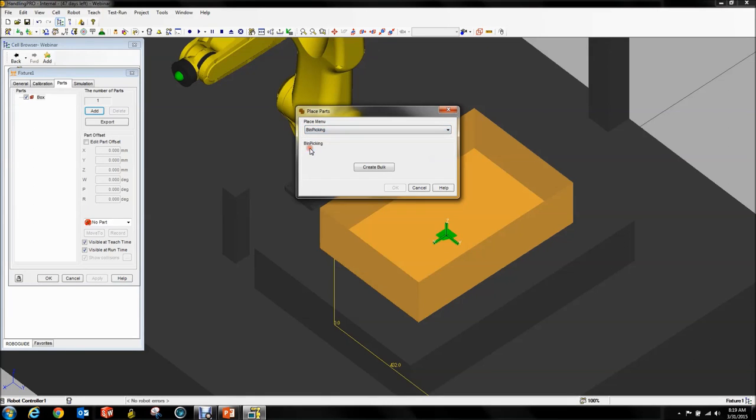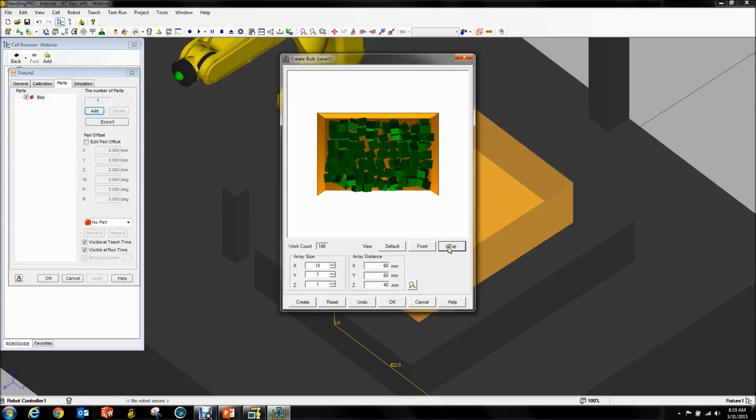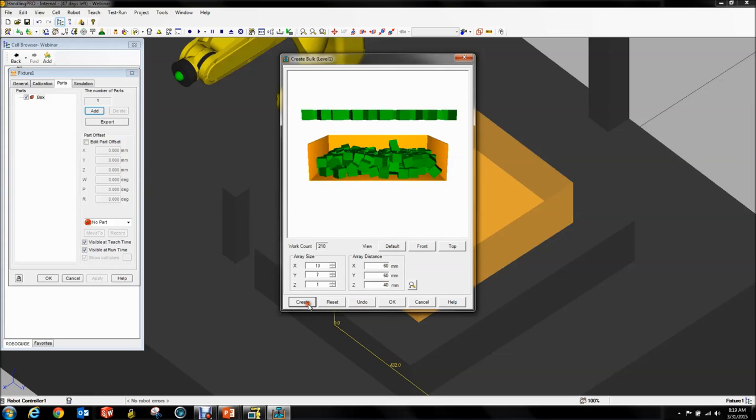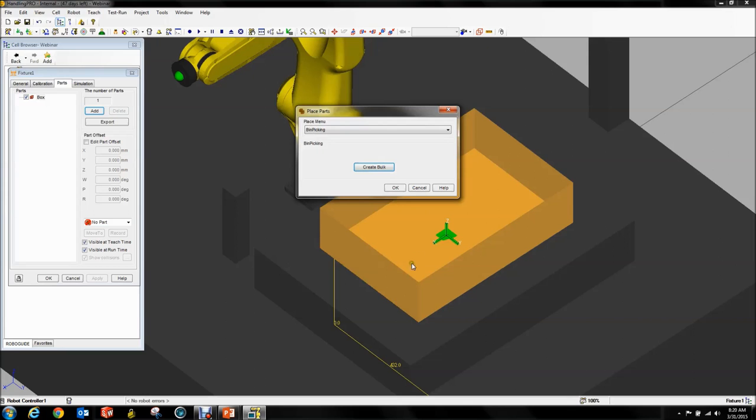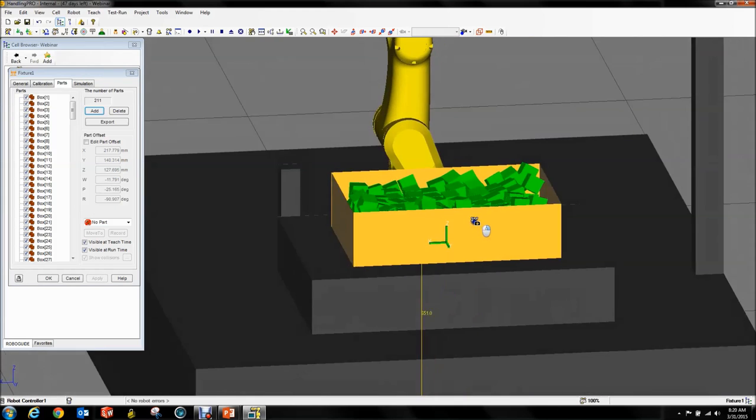When you click Bin Picking, all you get is a button called Create Book. When you click this, another window will pop up — this will take a second because it's a full physics engine. You can play with some settings, but in essence it tumbles parts into your bin randomly. Now we have a very nice randomly generated pile of parts. They settle, they use physics, they tumble. Then all you have to do is hit OK and they get populated into your bin.